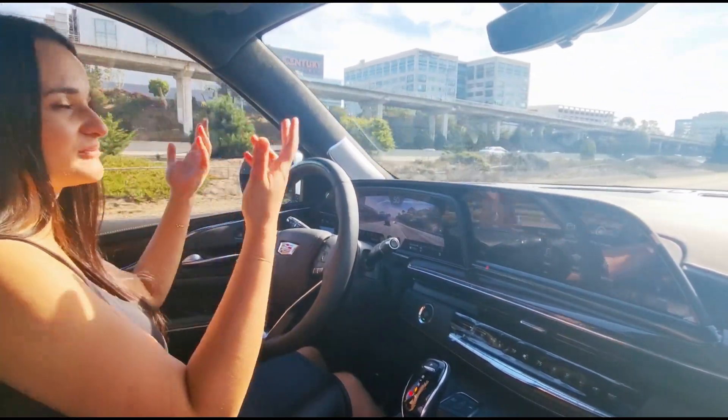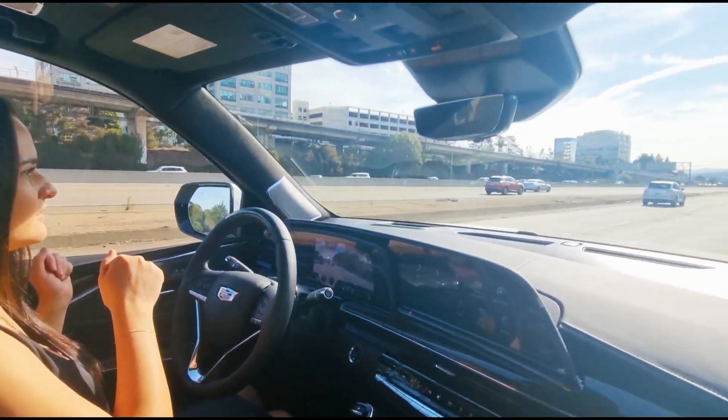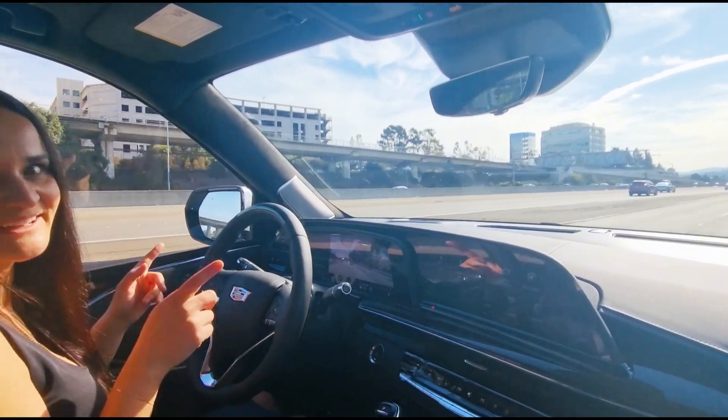We are going to our dealership. The volume goes up automatically.